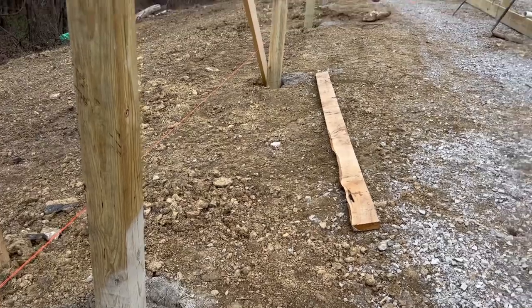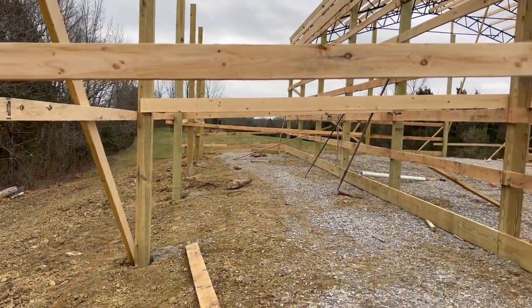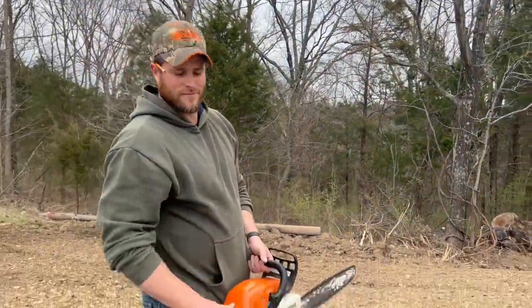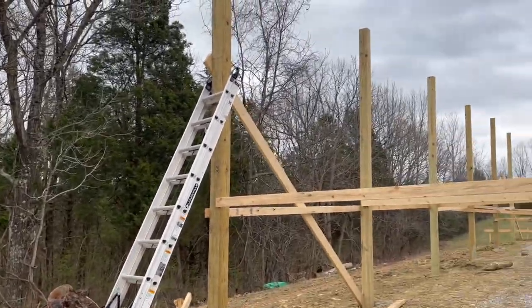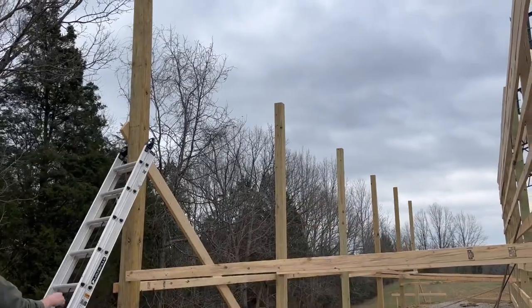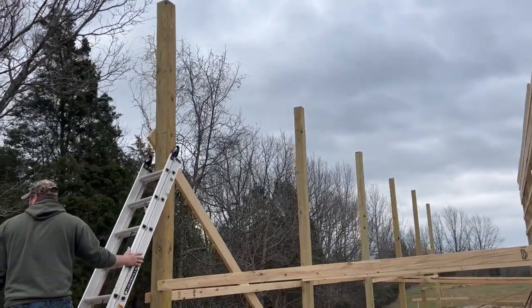Now it's actually going to rain the next two to three days non-stop. James has his chainsaw and he just used his transit laser level to mark all these posts. Now he's going to go down the line and cut them all so we can attach the rafters.